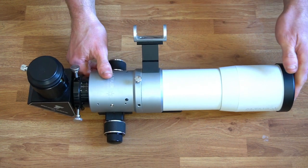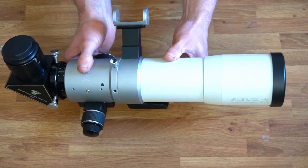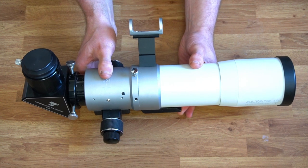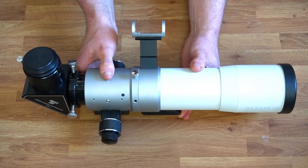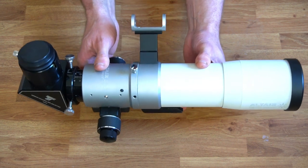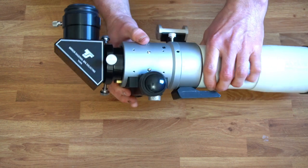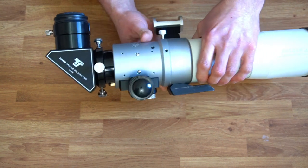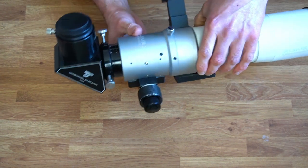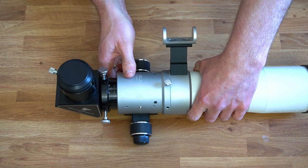I was also going to use the short tube 80mm refractor, which also has a focal length of 400mm and an f-ratio of five. The 66mm is probably the limit for wide field, but the 80mm short tube can also be used for full disk imaging. Anything 80mm or below is really ideal for full disk imaging of the sun. I will incorporate the mirror diagonal to help with balancing — I don't want too many extension tubes sticking out one end.